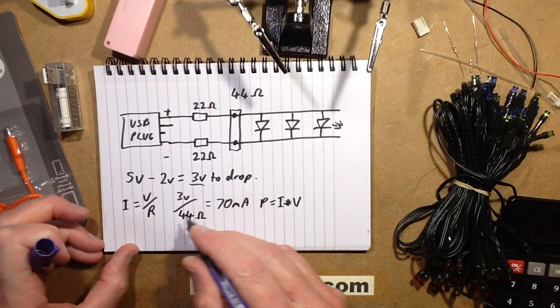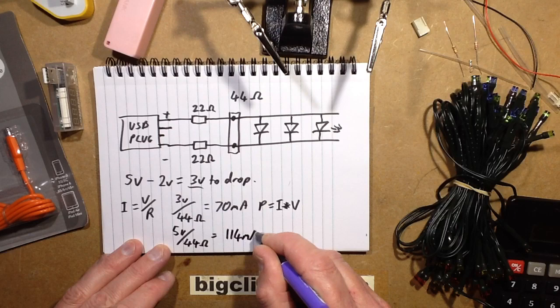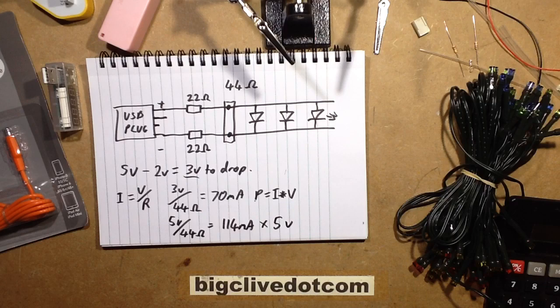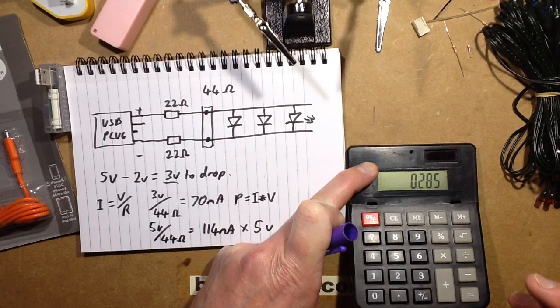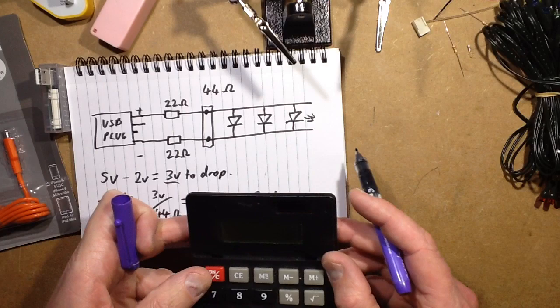Worst case scenario — a dead short. Under that situation, same formula applies but this time it's the full 5 volts being dropped divided by 44 ohms, resulting in a current of 114 milliamps. Now when you do the power calculation, P = current × voltage = 0.114 times 5 volts, which adds up to over half a watt. Even when you divide it down between those two resistors, that would be well over the rating of one resistor, and even split, it's still marginally over the rating of the two resistors, but not significantly so.